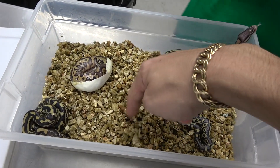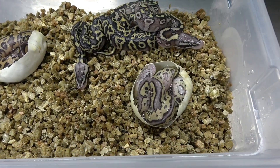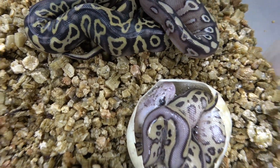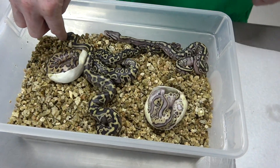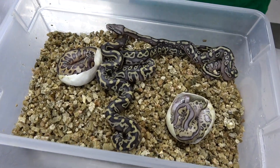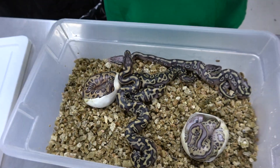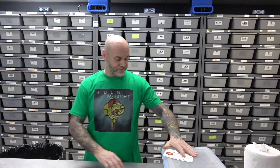Even though they've probably absorbed all the yolk, I still don't take them out myself — I let them come out on their own. It could be in five minutes, it could be in a day or two. I just let them settle and come out on their own. But yeah, look at this clutch — just awesome. Even the het clowns are amazing, and everything is yellowbelly — real key to future combos. I'm ecstatic and I can't wait to see how that one's head pattern turns out.